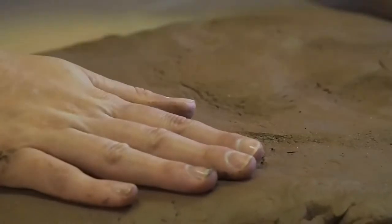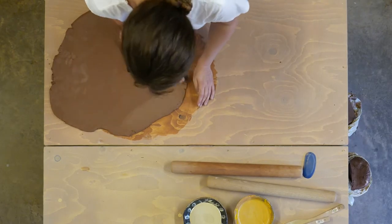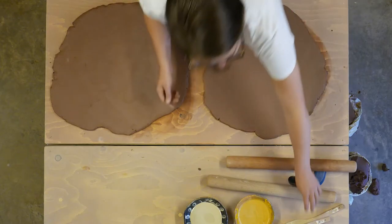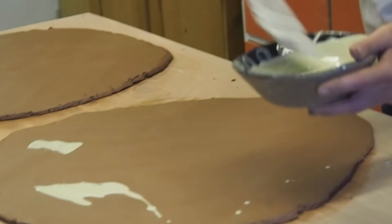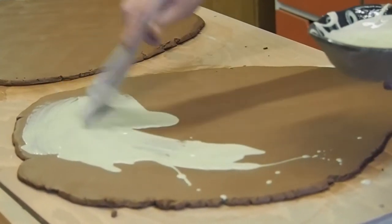Slipware is a way of decorating pots, or a type of pottery that has been around in England probably since when people started digging up clay from holes round about the village that they lived in, making pots out of it and then using a different colour of clay in a liquid form — the slip — to decorate the pot.